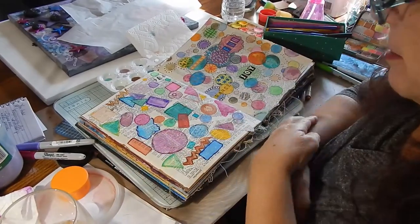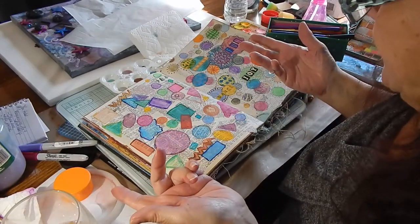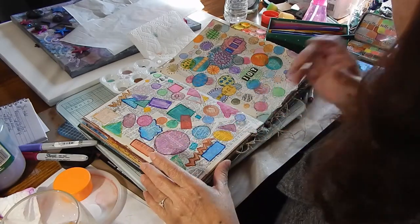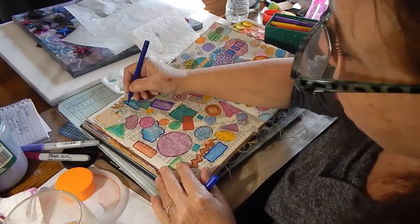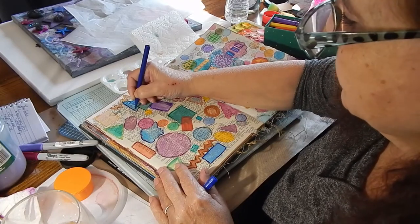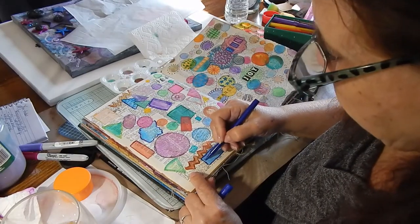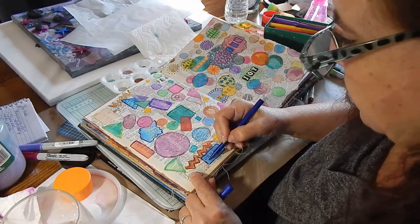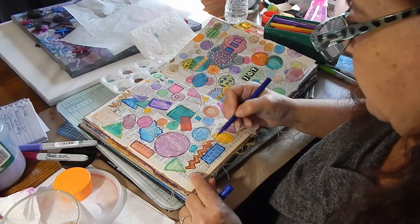Then I just took a lot of markers and went around — I outlined the geometric shapes. Now I'm just going to go in and do all kinds of doodling. There is no rhyme or reason; you just put in what you like. You can do dots, flowers, squares, circles, swirls, and all kinds of fun things. Somehow it becomes this cohesive whole — it's pretty cool how it does work out.